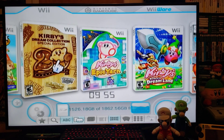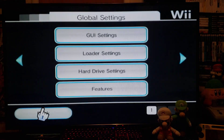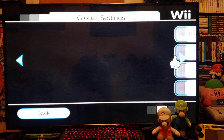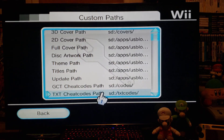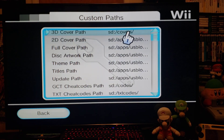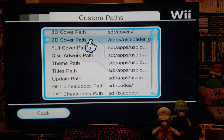If you're not seeing your covers, go under Settings, then go over to Custom Paths. Wherever you put your covers, you have to tell the program where to get them from. Mine are set up for the SD card at slash covers — that's where all my 3D covers are. I recommend using the 3D covers, I think it looks nicer, but you can also use the disc or 2D covers if you like.